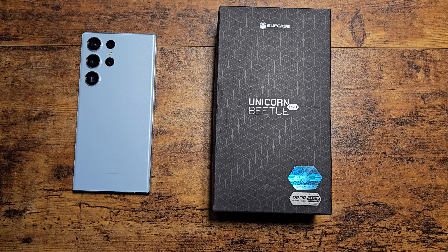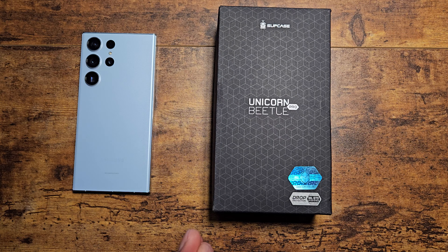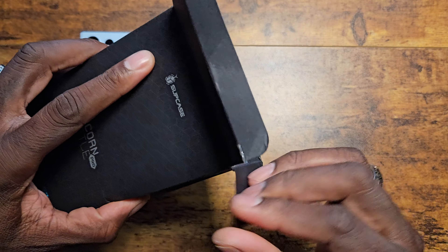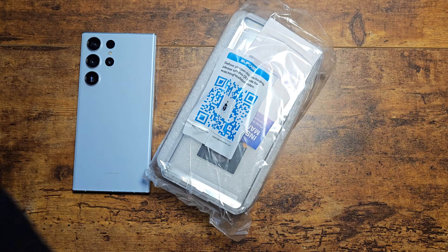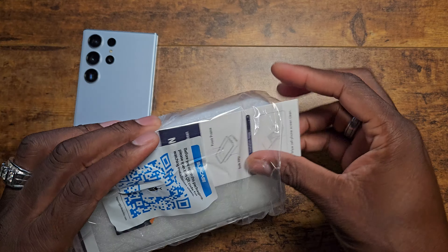Hey guys, welcome back to another video — it's ShamanJay. Today we're going to be looking at one of the most popular cases that are hard to get, but it's now in stock. I'll go ahead and leave a link down below so you can grab it. This is the clear Unicorn Beetle Pro for the Galaxy S23 Ultra. I remember when I first debuted this — a lot of people said it's always out of stock and they could never get it, but here it is.